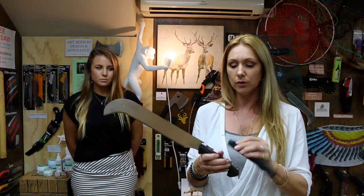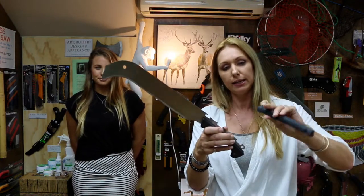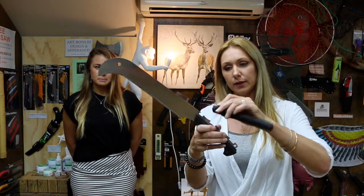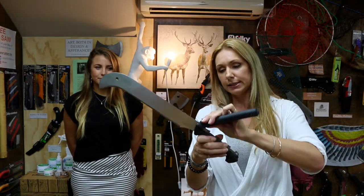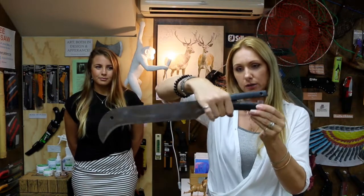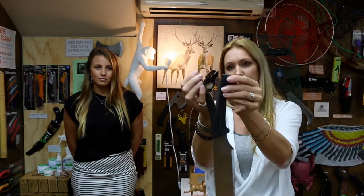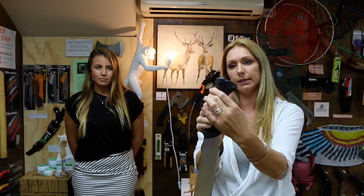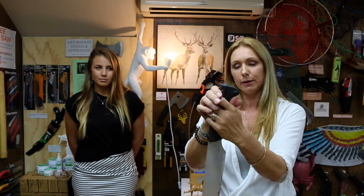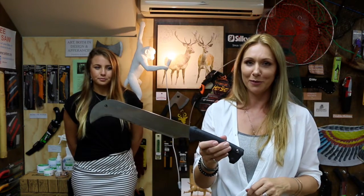To put the handle cover back on, should you have bought one and wanted to replace the blade — there's a little notch here, and in the rubber part of the handle there's a notch out like that. You actually start up at an angle and push it down like so, then squeeze it from here down. At the end there's a bobbly thing, so you've just got to press it a little bit up and over like that — pop — and then it goes on. That's how you get the handle cover back on should you replace the blade.